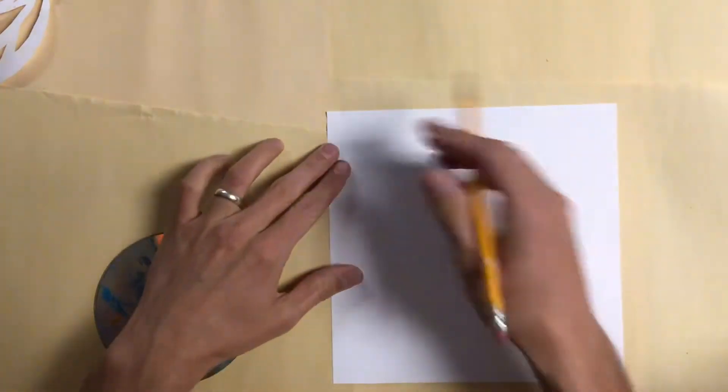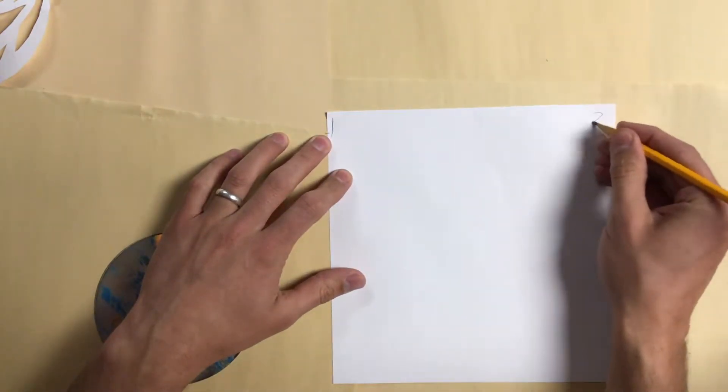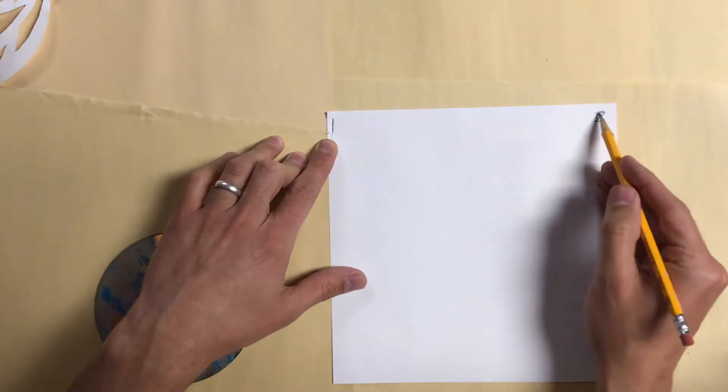On our square piece of paper, the first thing we're going to do is on the left side, write the number one. On the right side, we're going to write the number two.